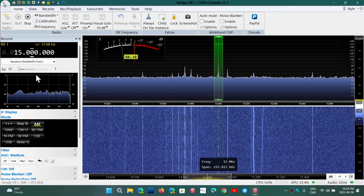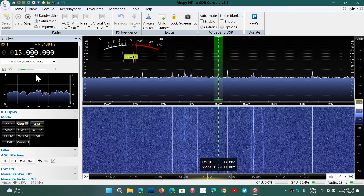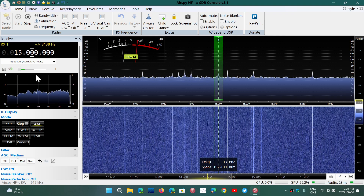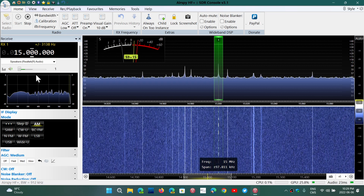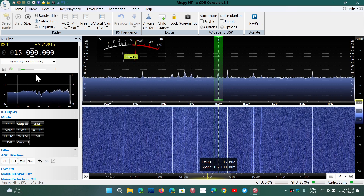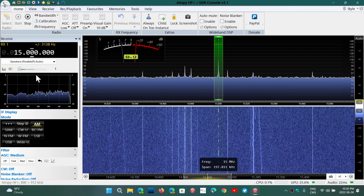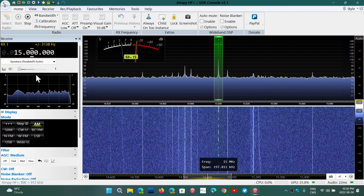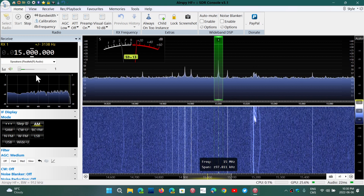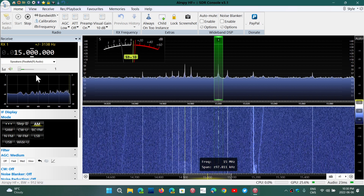One thing I like the SDR Play devices for a little more is the spectrum display — it's a bit larger. On a 50-inch screen you can easily see three, four, or five megahertz. A lot of people say you can't see anything at that width, but on a big screen you absolutely can. Having five megahertz of spectrum is fun — you can see the signals. On a laptop or tablet the screen is much smaller, so it doesn't make a difference, and what the Airspy HF+ offers is fine on a small screen.